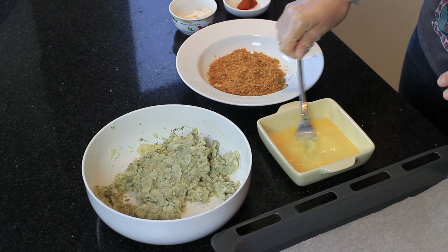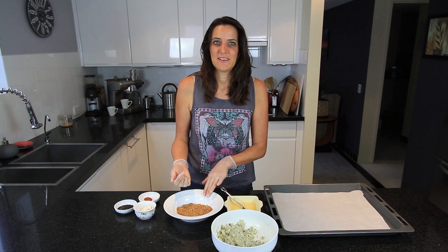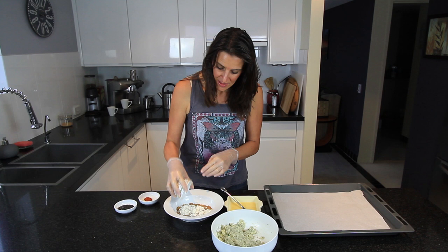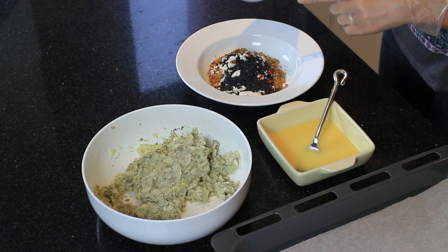Make sure there are no lumps in there — just push them all out and mix it through thoroughly. For the breading mixture I'm using half a cup of crushed wheat cereal, but if you don't have wheat cereal on hand just use half a cup of bread crumbs. To this I'm adding two tablespoons of flour — I'm using brown rice flour but you can use any flour you have on hand — plus one teaspoon of smoked paprika and one tablespoon of black sesame seeds.